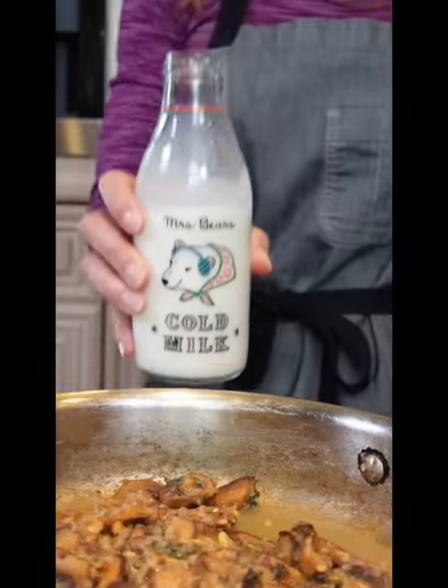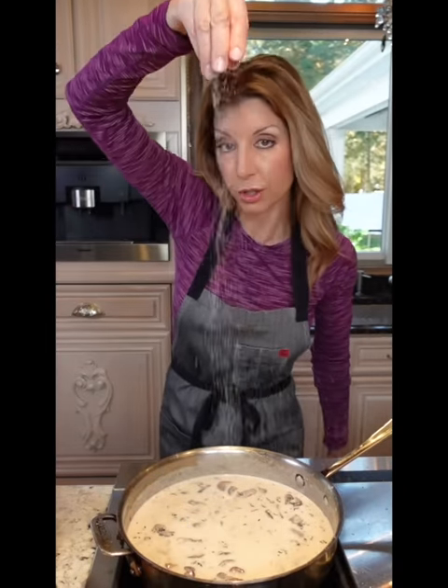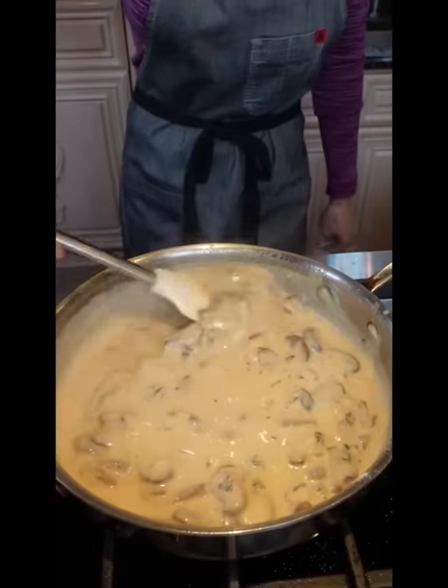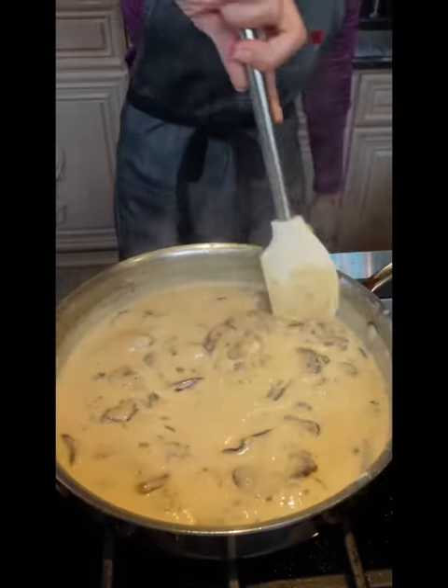One and a half cup chicken stock, one and a half cups cold milk. Season in layers — kosher salt, pepper. Bring to a bubble over medium heat. Reduce to a simmer. Cook out the raw flour flavor, about five to seven minutes. Perfectly velvety, no lumps.